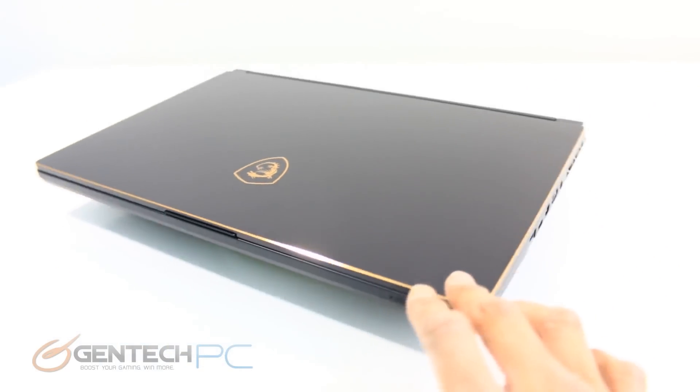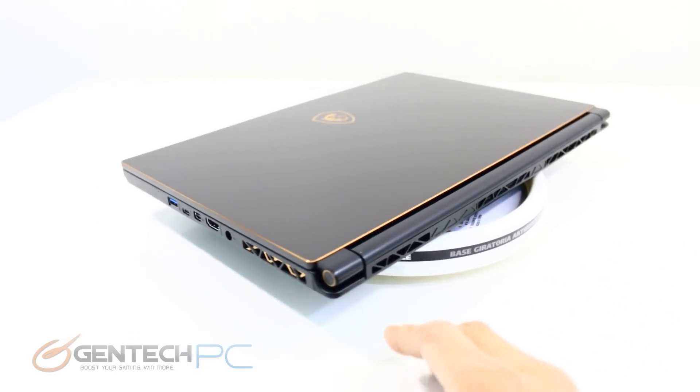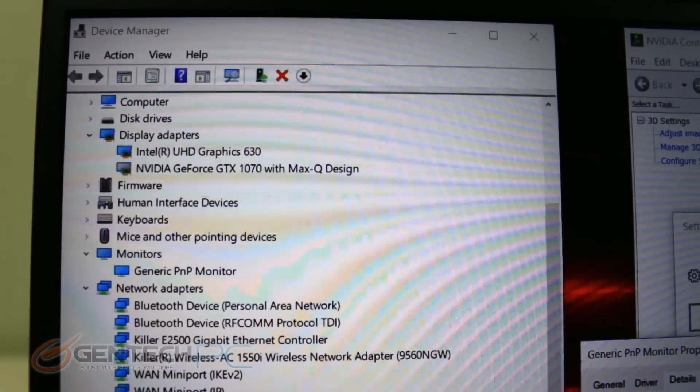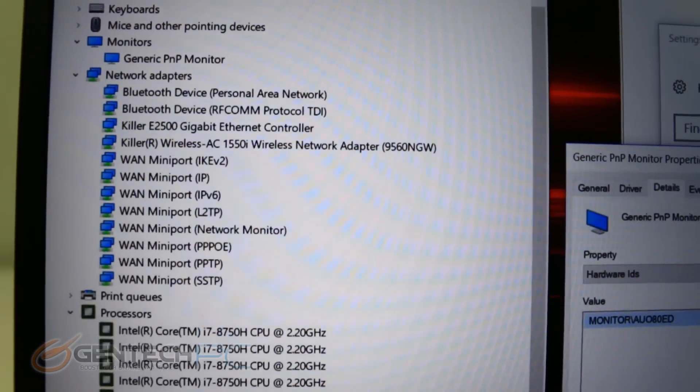Here's one last quick look on the outside with the lid closed, and then we're going to move into our operating system. Here we are in Device Manager for a quick look at our hardware — there's the NVIDIA GTX 1070 and the Killer Ethernet for networking connectivity.